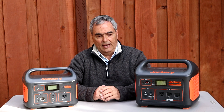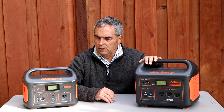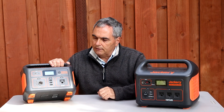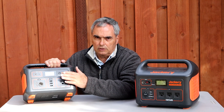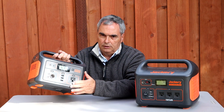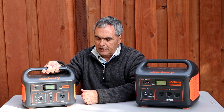Let's talk about the general build quality and features of these solar generators. The first thing you notice is that these are very compact, well-designed generators. All the features you need to access are conveniently located on the front panel. They come in a very solid, rigid ABS plastic case with a nice included carrying handle.